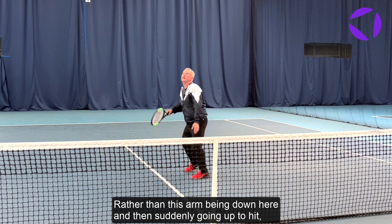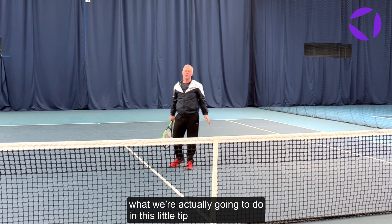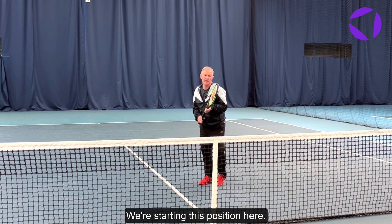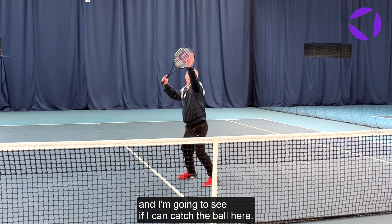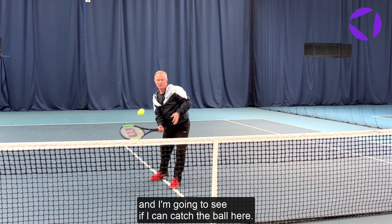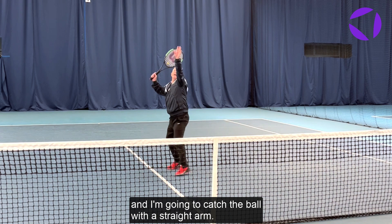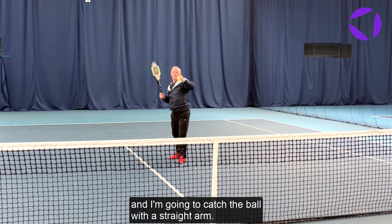So rather than this arm being down here and then suddenly going up to hit, what we're actually going to do in this little tip is just to get them to start with the arm pretty straight. So we start in this position here, the ball goes up and I'm going to see if I can catch the ball here. I'm going to go up and catch the ball with a straight arm.